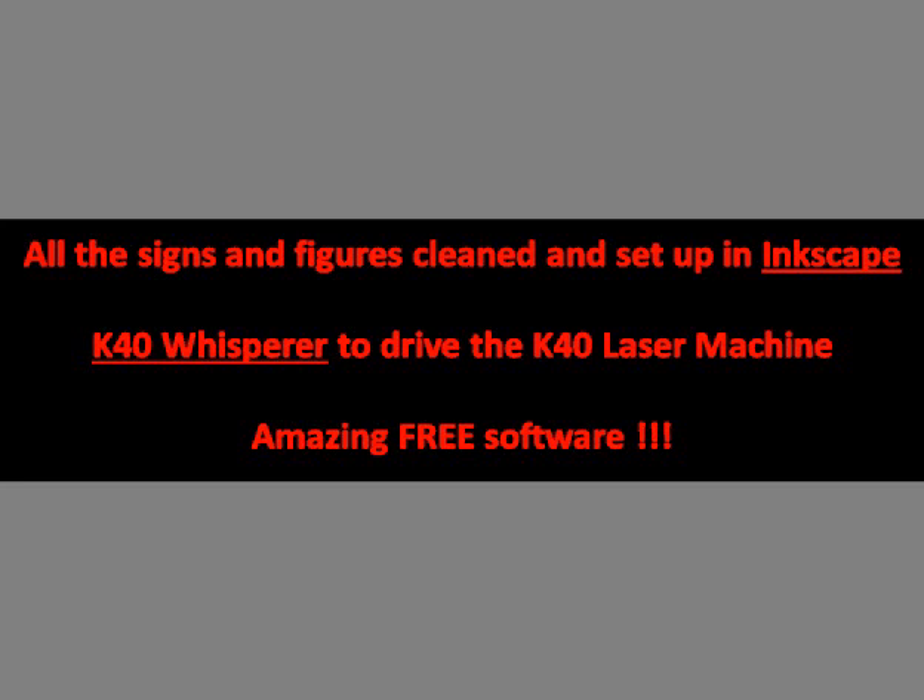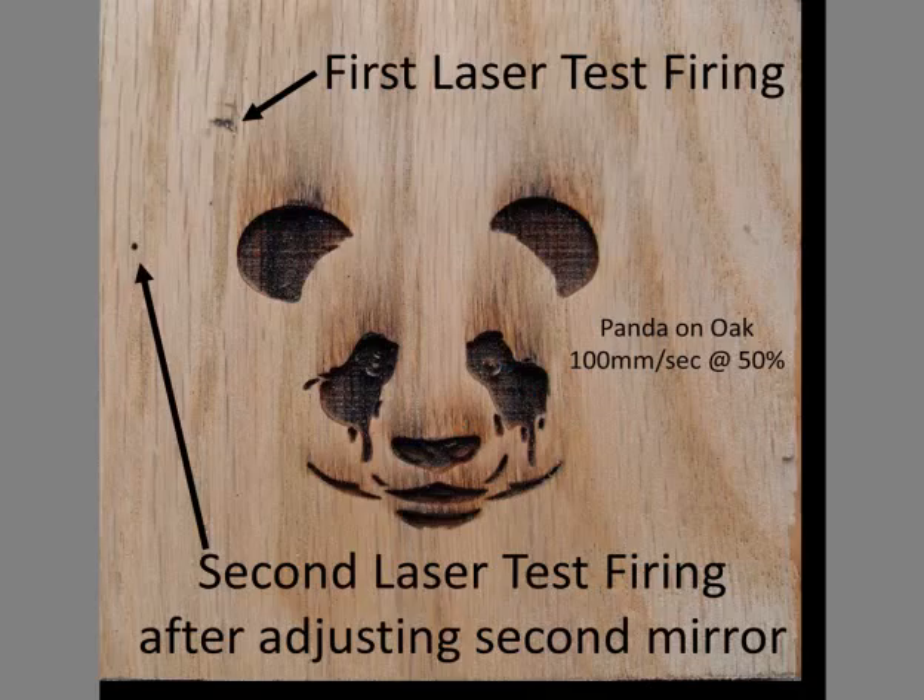Inkscape and K40 Whisperer is what I have been using and I am really happy with the results — and besides that, it's free software. The first laser firing gave me a crooked line so I adjusted the second mirror and got a sharp dot.